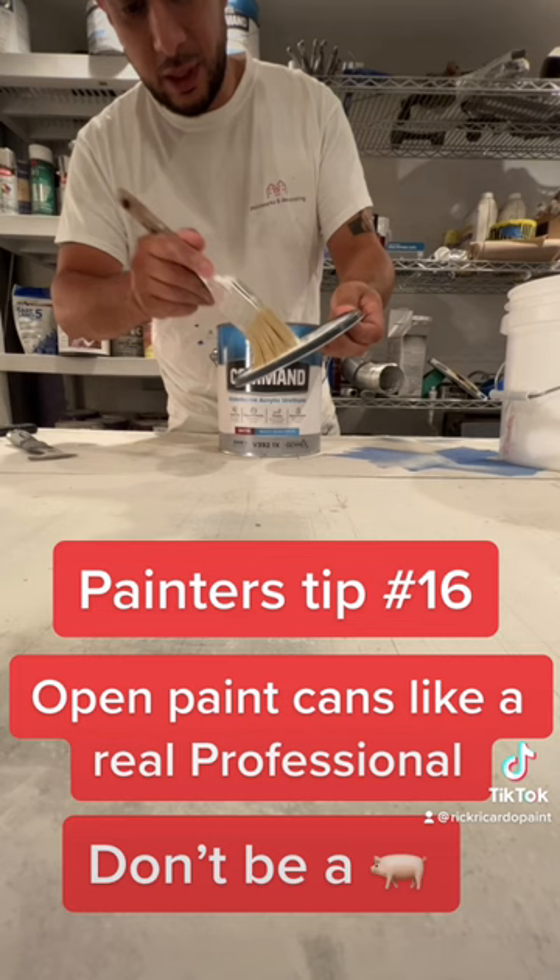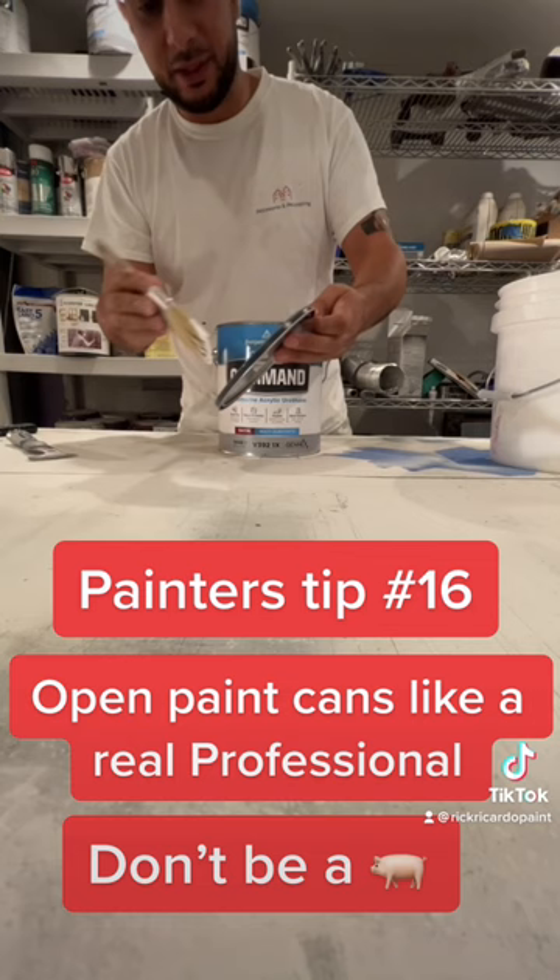I always see guys — they don't do this. They just drop it on the floor, make a mess. It's like working like pigs. See, here it's dry, it's not leaking — it's clean.